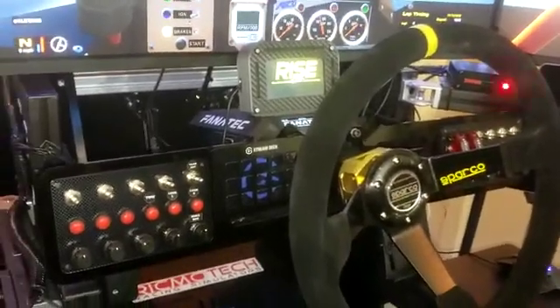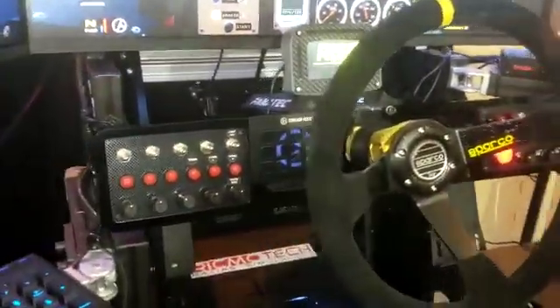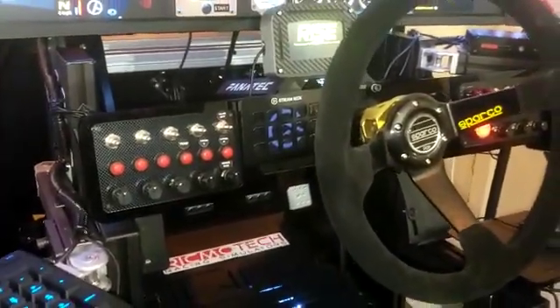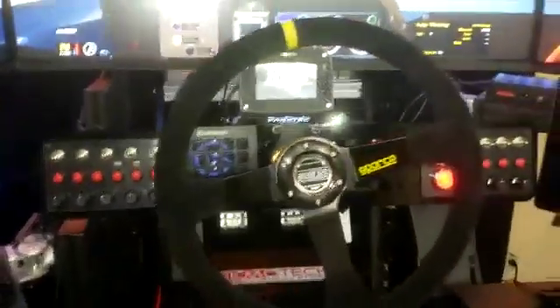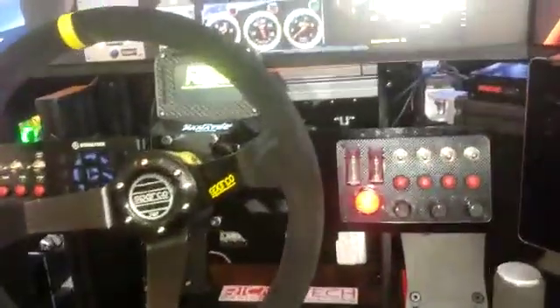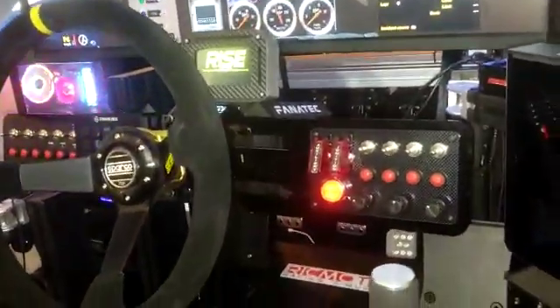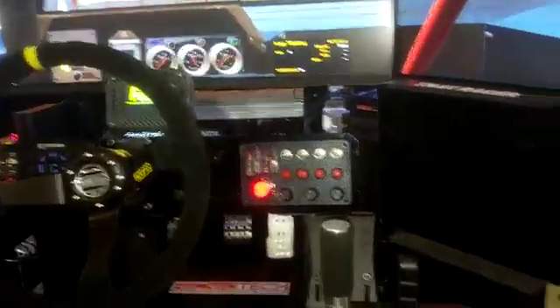I played around a little bit with Fanalab — I know some don't like it but I do. I also have a stream deck, so we're going to start streaming and do different things with programs with that, along with the button boxes. DSD and Derek — great button boxes, they work really well. We'll also be setting up the iPad with data.